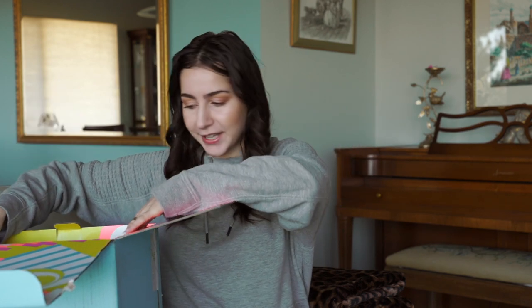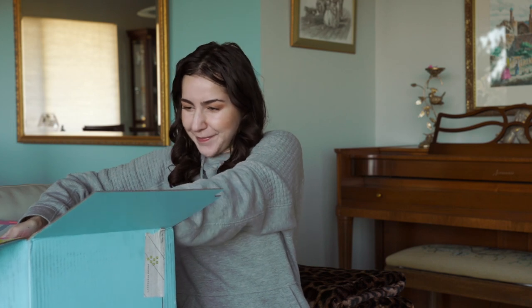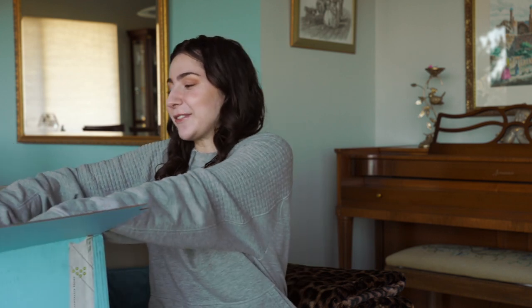I see a box within a box and it is a big box. Let's pick this up. This is so heavy. And I did arms yesterday — my arms are so sore.